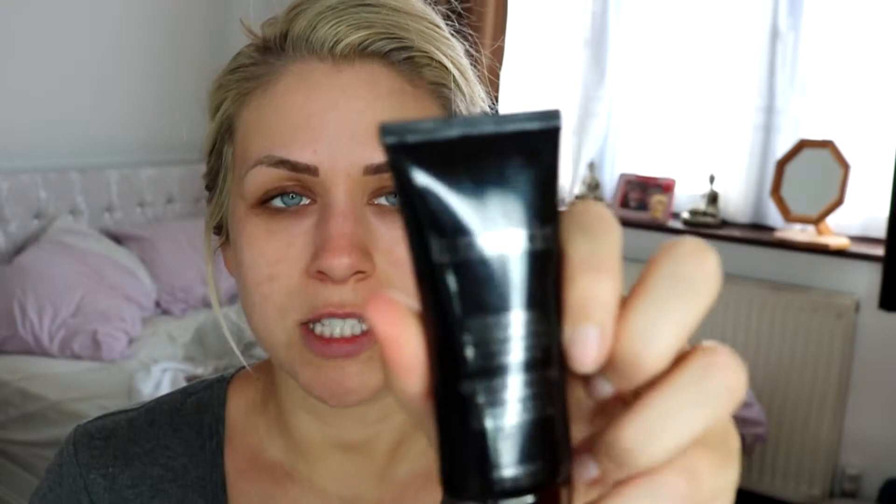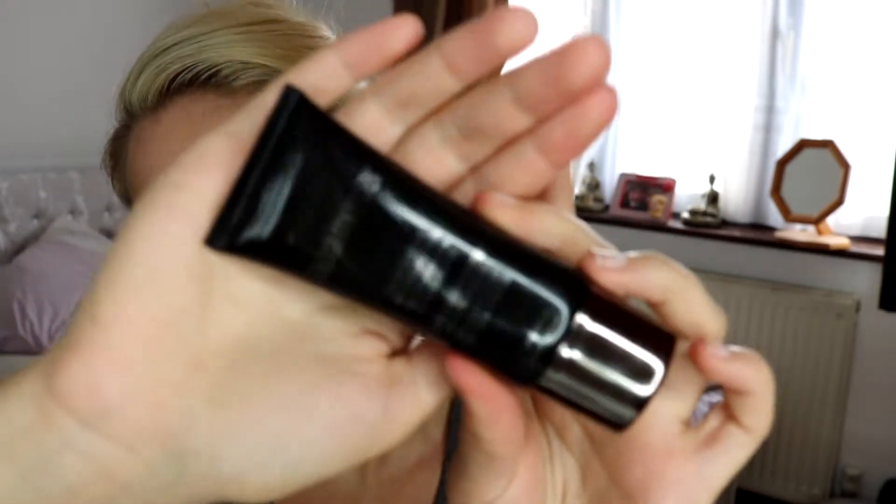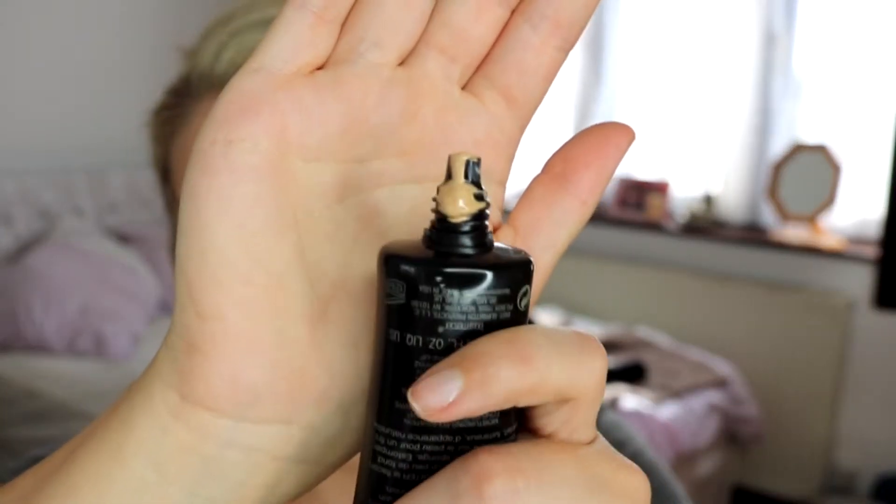My right hand side of my face is primed and my left hand side is not. The primer comes in a plastic squeezy tube. So straight away, the foundation is quite liquidy — it's just gone everywhere. It actually looks like it's separated a little bit. I'm just going to put a few dots all over my face.